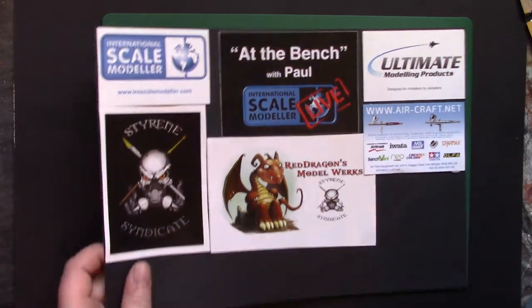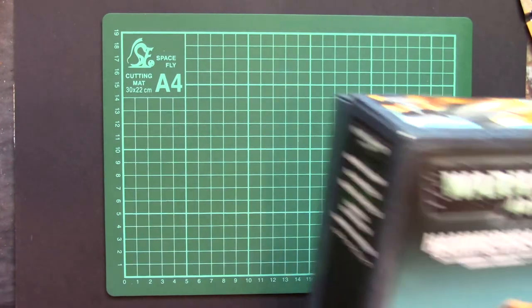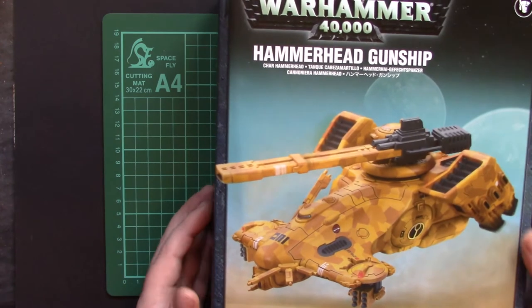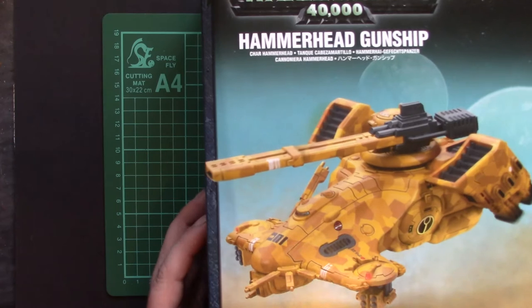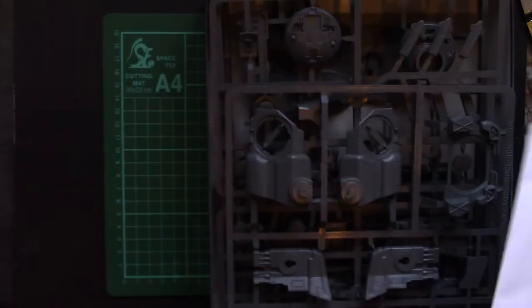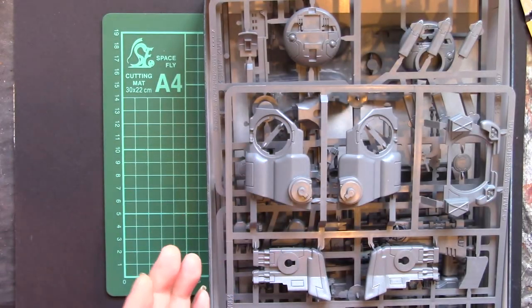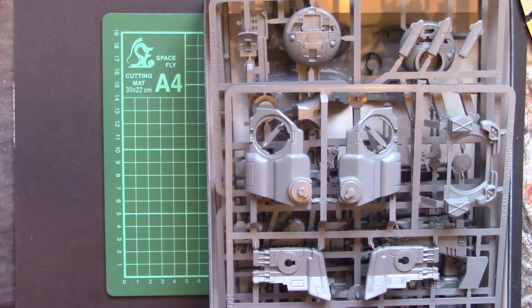Let's see what we actually get for our money. Due to a bit of good fortune, I think I paid £15 for this — well, someone else paid £20, but you know. So in the box we've got instructions, sprues, and for a Games Workshop kit that's a lot of plastic, and somewhere tucked in the bottom, the decals.